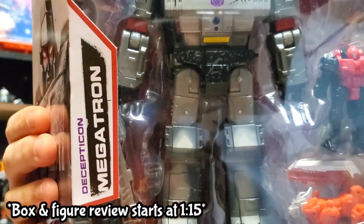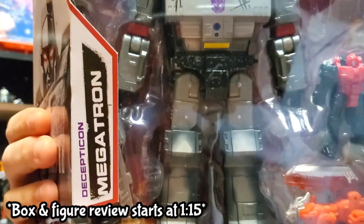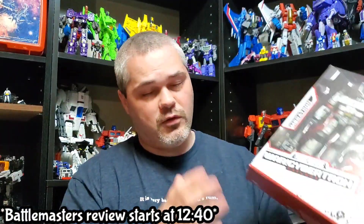Hey everyone, Sound Wave here for the Transformers review. Today we're taking a look at the Netflix Megatron. This is going to be a comparison video showing all three Megatrons together so you can get a good feel for which one you think is the best Megatron.